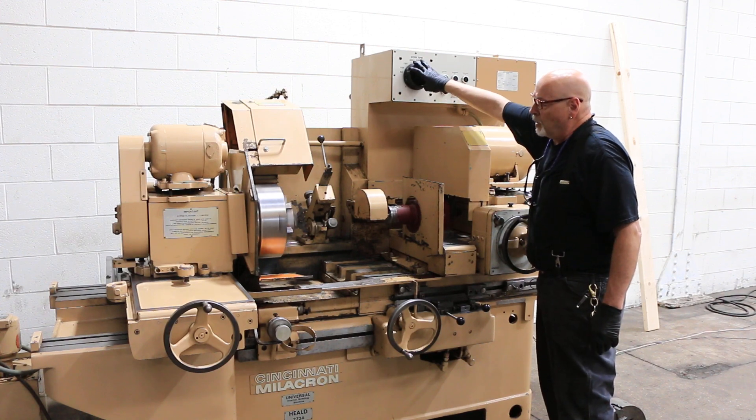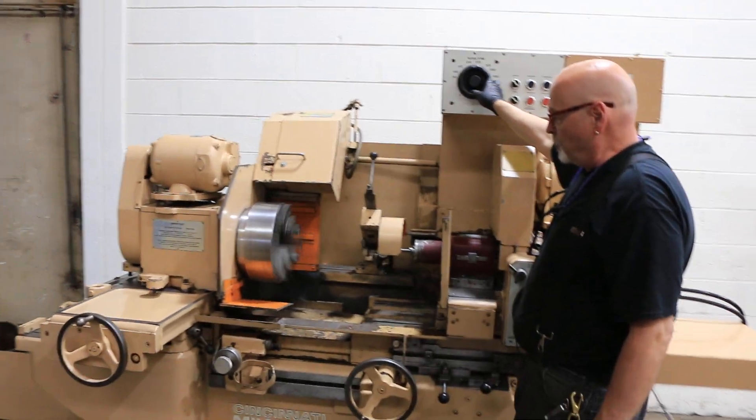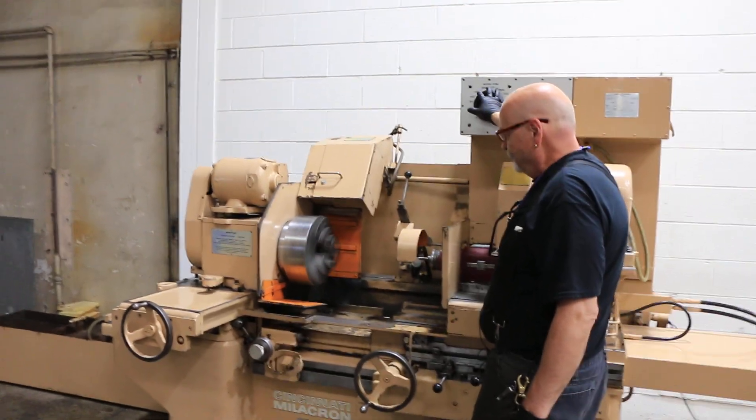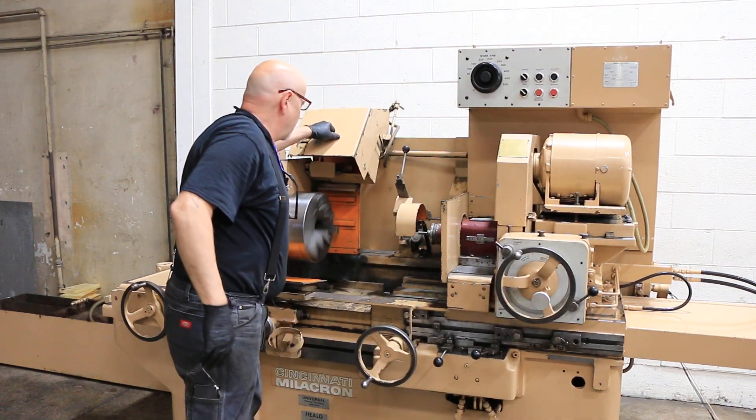Now I can show you how we can slow this down or speed it up. This is variable speed.